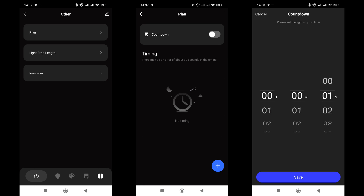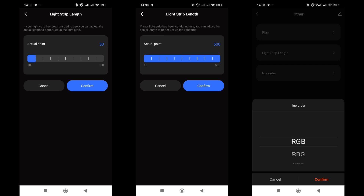The last tab in the app contains a countdown menu where you can set a timer to turn the garland on or off. The number of LEDs can be configured from 50 to 500, covering 5 to 50 meters, though the maximum available at the video's release date is 40 meters. The order of colors can also be checked by switching the strip to static color mode — if they are mixed up, for example blue lights instead of red, you need to select a different sequencing option.